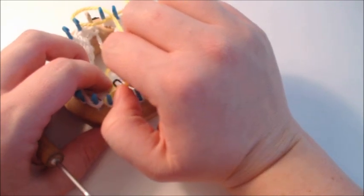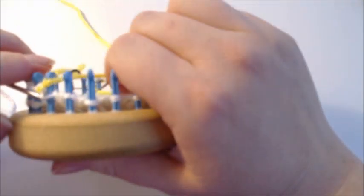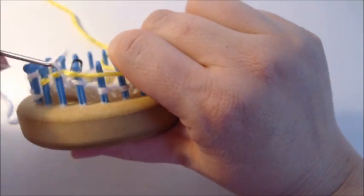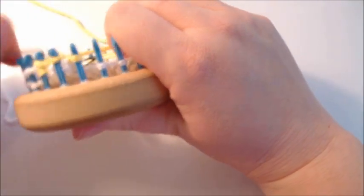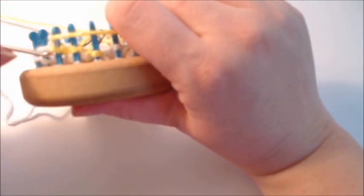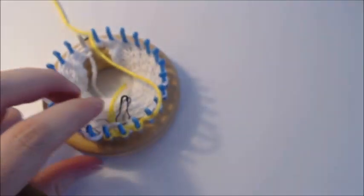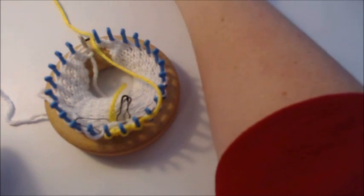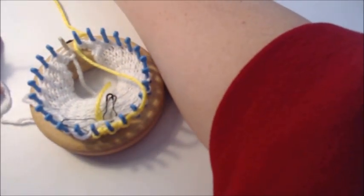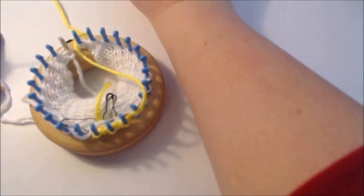It says to knit three for three rows: one, two, and three. After that, you want to e-wrap chain ten and bring the original loops back on all three stitches. It has you e-wrap chain, bring the original loops back on each of the three stitches. Then it says to knit two together three times and start working all the way back around. E-wrap chain ten: one, two, three, four, five, six, seven, eight, nine, ten.